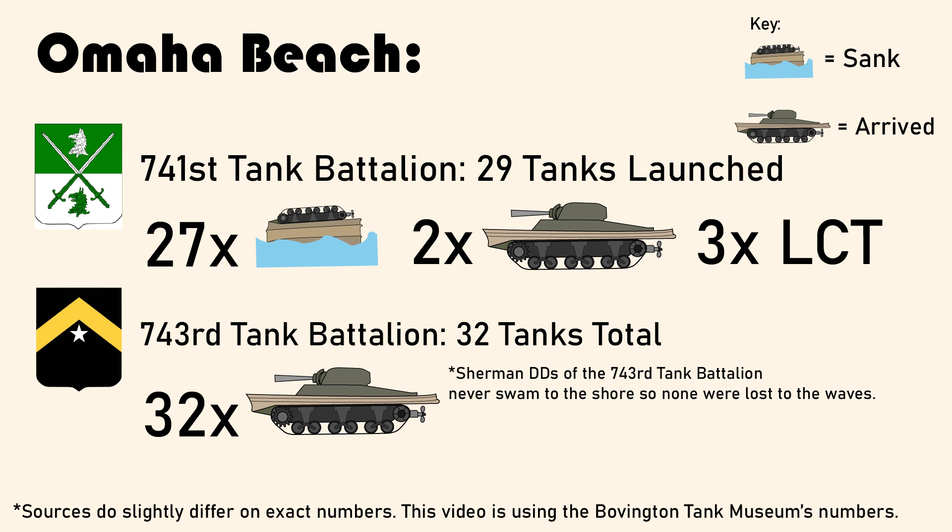Another problem was the fact that the tanks had to swim for a distance longer than they were designed for. If you want to know more about the tanks during the Omaha Beach landings, I cannot recommend enough WWII TV's excellent video on the subject, where they interviewed Steven Zaloga, a historian very well versed in this topic. And the Tank Museum also has an excellent video on the technical details of the DD tank.